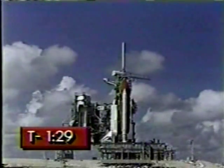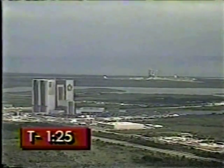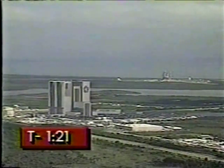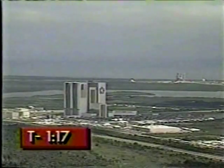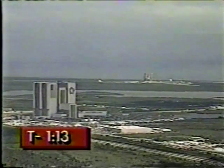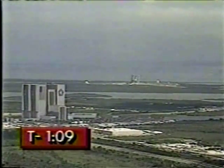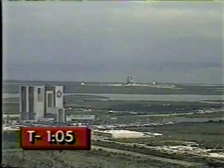T-minus 90 seconds and counting. Less than two minutes away from the launch of STS-26 and its crew of five. We have heard that the clock will hold at 31 seconds. STS-C, it's a cabin pressure rated tank. We are anticipating the clock will hold at T-minus 31 seconds due to a failure. We have not heard what that is yet.